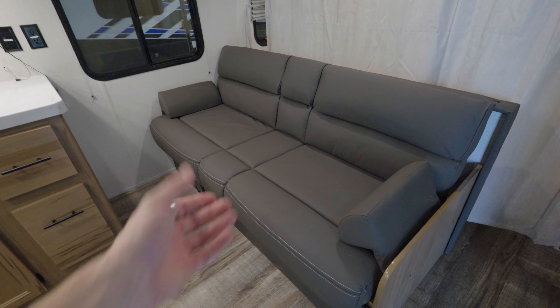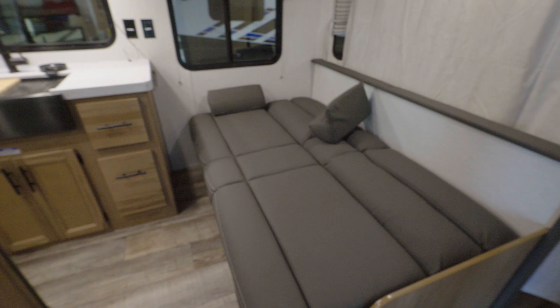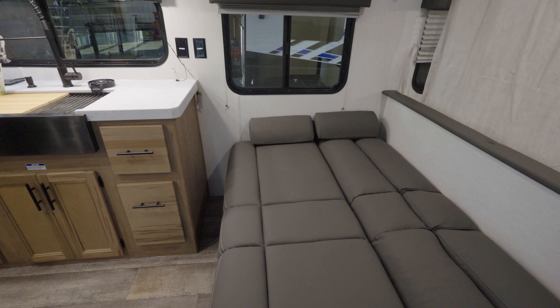Directly in front of the bed you see we got this jackknife sofa. By daytime it's just a regular sofa, but by night it's a bed for one to two. These armrests do come out — I'd probably just use a regular pillow instead.